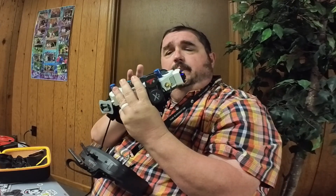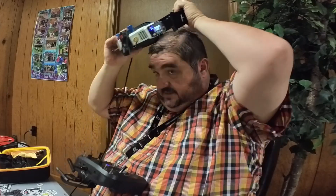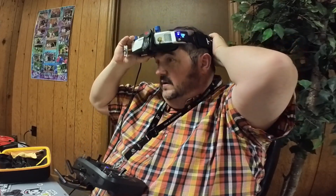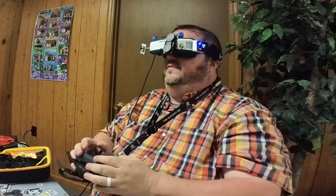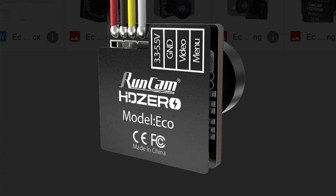One of the things I do like about it — I noticed when I was setting up my rates — the VTX does not turn on when plugged in to USB or Betaflight. My first reaction is the image looks good. The Eco camera is on this.